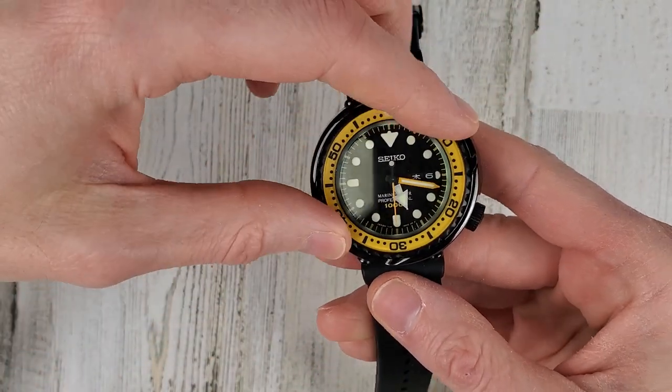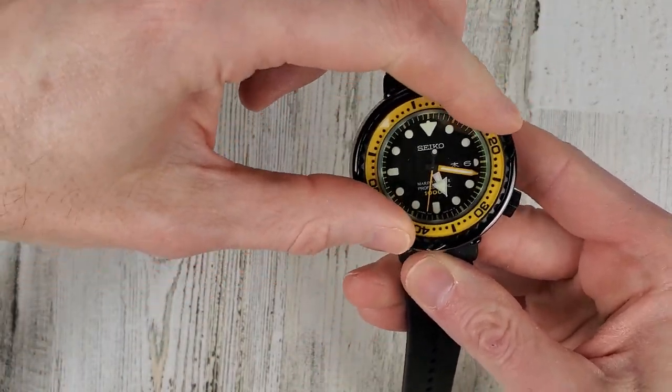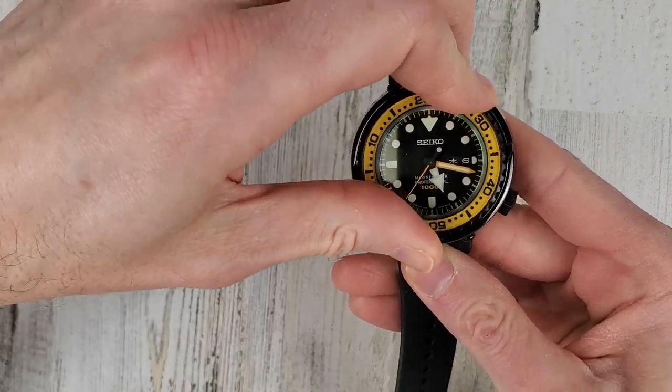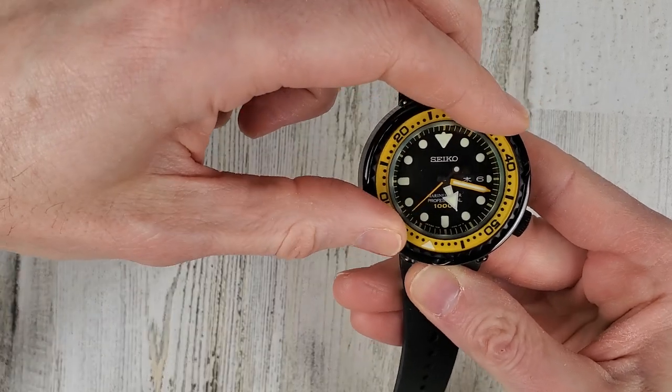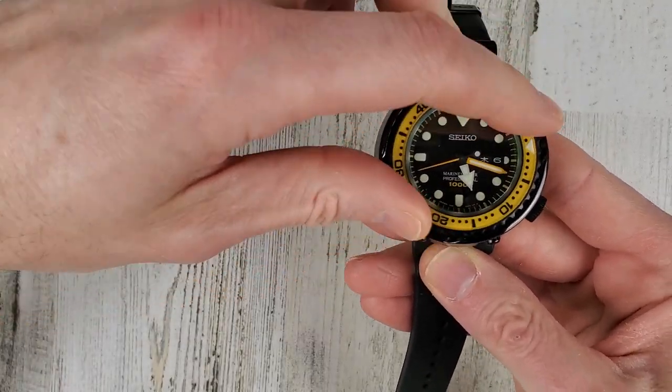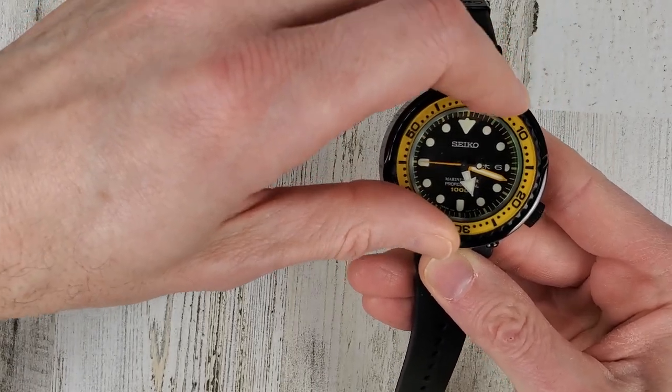The bezel action is very stiff on this watch. It has a shroud as well, so this is definitely a serious, serious tool watch. You're not going to be bumping this one and messing up your elapsed time for your dive.